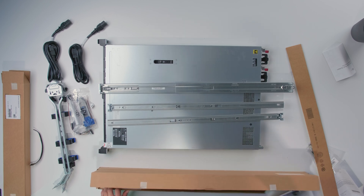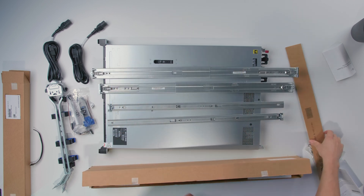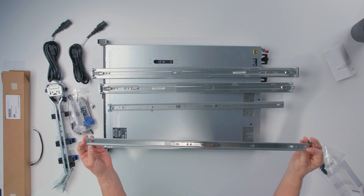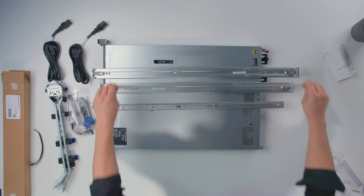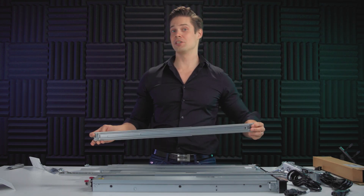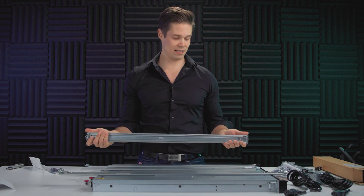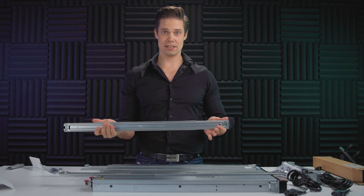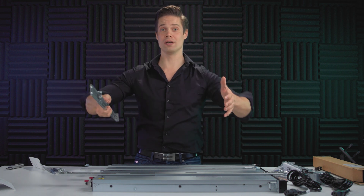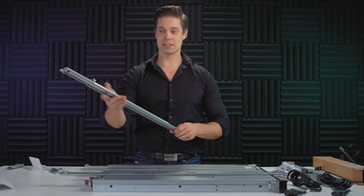You have four pieces of the rails here. These little ones are attached to the sides of the SimpliVity, and then these bigger ones are attached to the rack. Then you just slide the SimpliVity in and it snaps in place. It has this sliding feature that you can actually just pull the server out for some maintenance, whatever you want to do, and then slide it back.